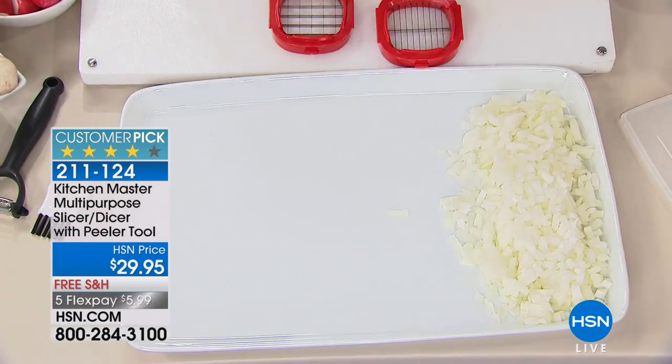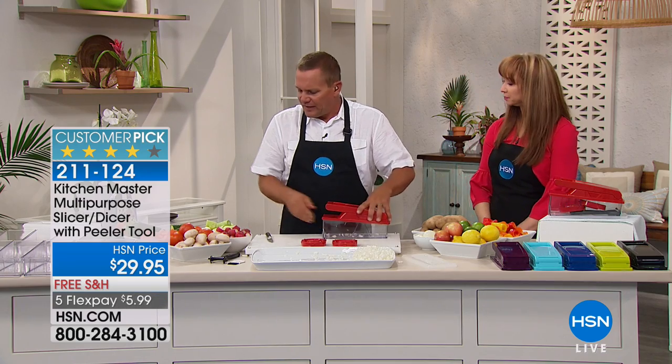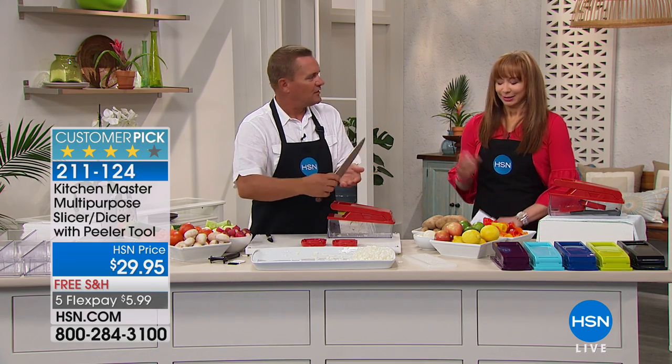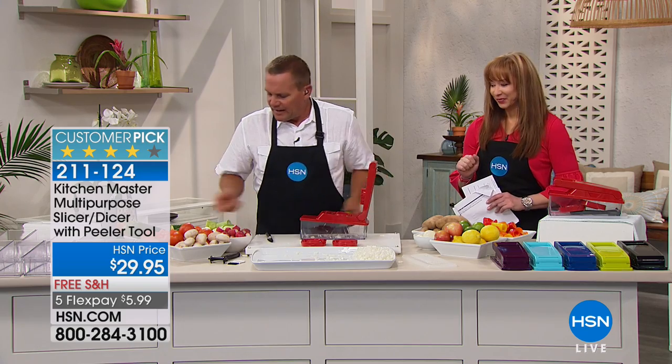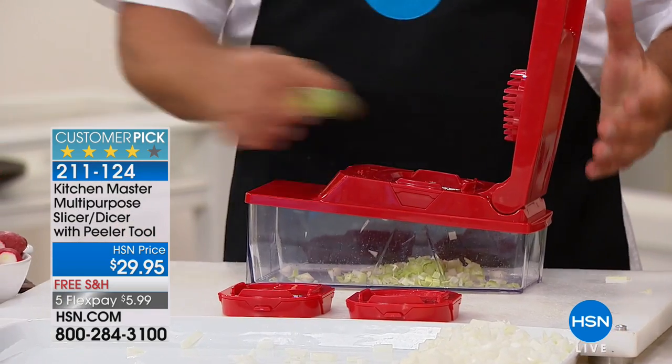I was embarrassed — do you know what I was doing before this? I was buying those pre-cut onions and pre-diced celery. You know why people do that? Convenience. It's because all you have is a drawer full of dull knives and you're sitting there playing tic-tac-toe with a knife. If all you use this for is onions it's worth it, but it does all kinds of stuff.